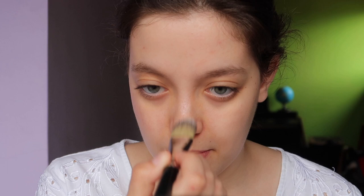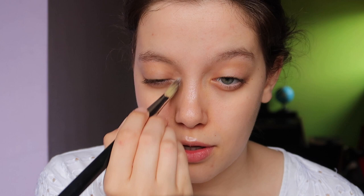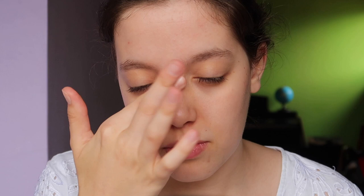I'm starting with my base. I'm applying MAC Strobe Cream on top of my cheekbones, nose, a little bit here under my brows and my brow bone, here in the corners, just to keep that dewiness — because this look can look quite almost too matte with this blush, and I want to keep that dewy glow under that very red-red blush.